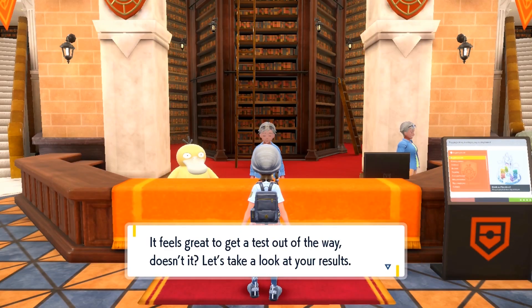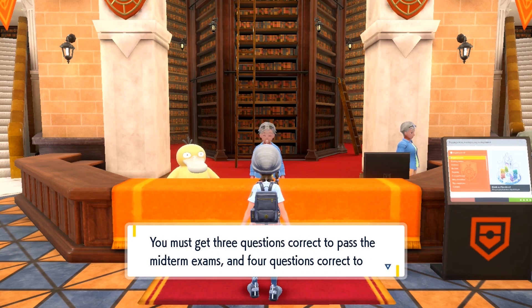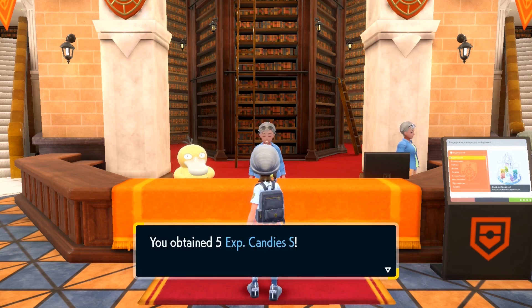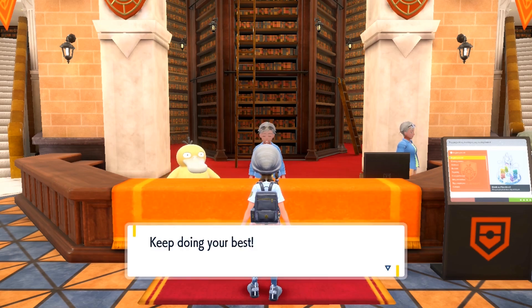It feels great to get a test out of the way, doesn't it? Let's take a look at your results. You must get three questions correct to pass the midterm exams, and four questions correct to pass the final exams. Let's see how you did on your biology test. You answered five out of five questions correctly — that's a passing score! Congratulations! Mr. Jacques asked us to give this reward to any students who passed the exam. Keep doing your best!